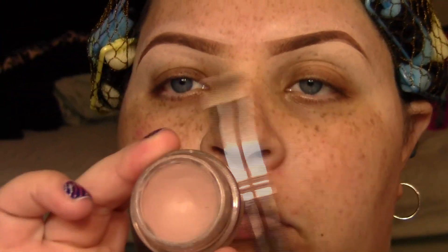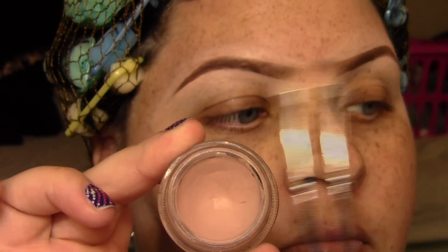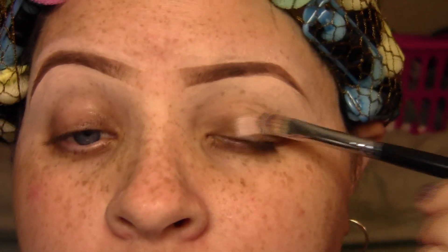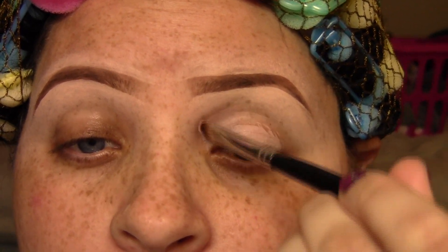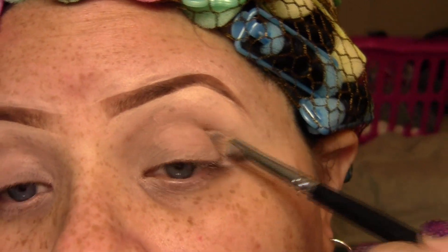You always want to make sure that you start off with a primer of course. I'm using the Pink to the Paint Pot by MAC. I'm going to take a concealer brush and apply it all over my lid, and I'm also going to apply it under my lid on my lower lash line as well.